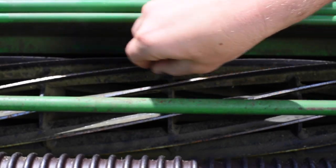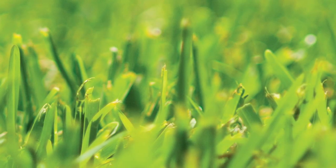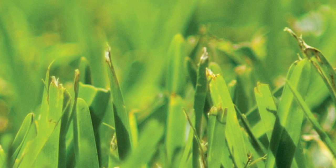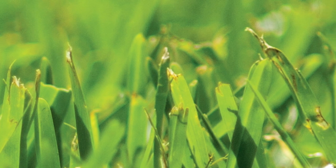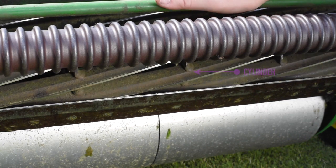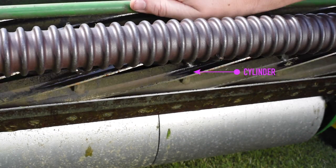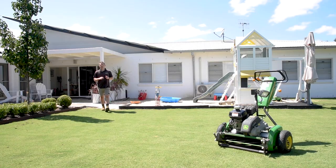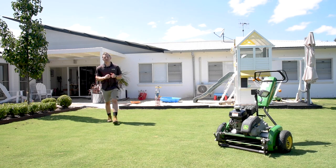Cutting cylinders wear down and lose their square cutting edge after a season or two of regular mowing. You'll know it's time to send away your reel when you see bruising strips on your lawn and your leaf blade tip is undulated and not evenly cut. You'll need to send your cylinder and sole plate away to be ground together. The sole plate is what the bed knife is screwed to.